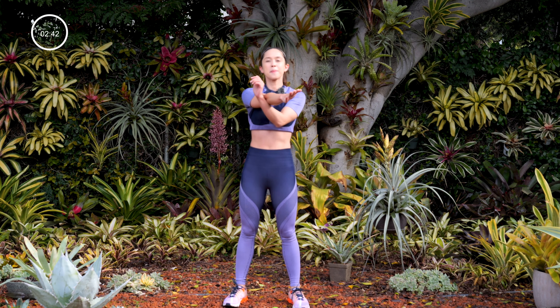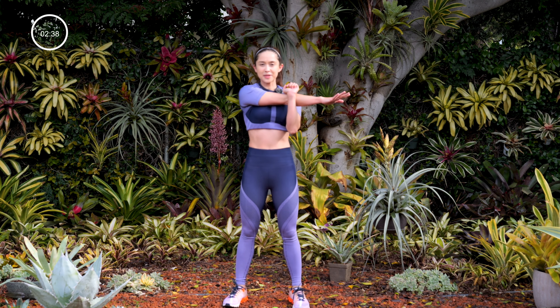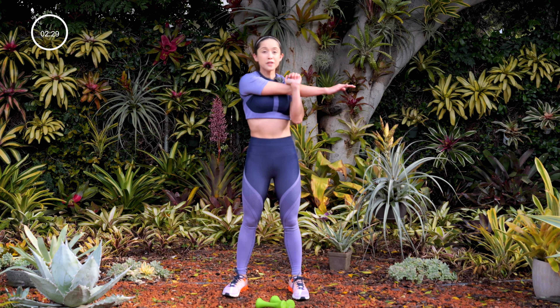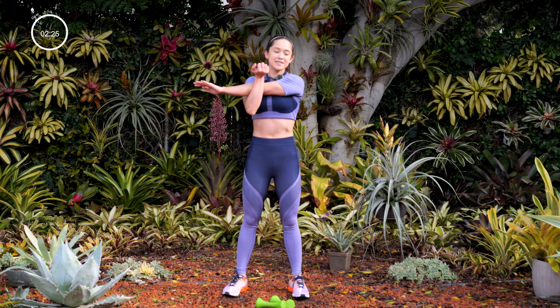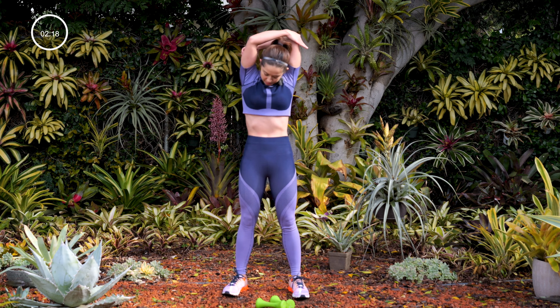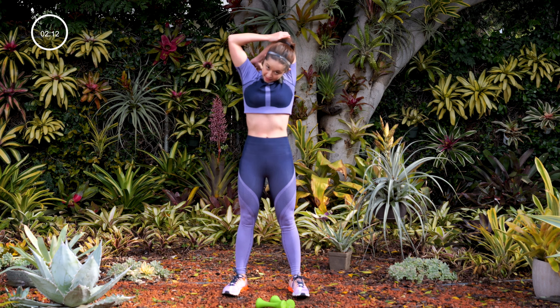Next, grab your arm — actively pull across your body. Bring the heart rate down. I'm definitely feeling that — my heart's pumping so fast. You want to keep actively pulling; you're not just holding your arm, you're pulling it, feeling that stretch the whole time. Switch arms. Now, grab your elbow — pull it down to the side, actively pulling it down. Go ahead and switch to the other side.